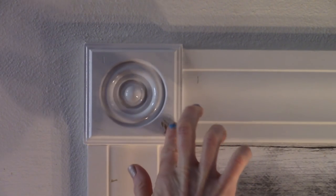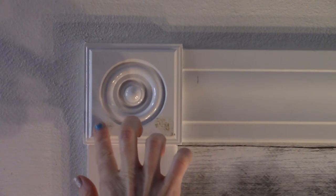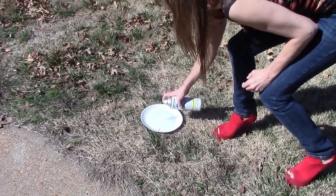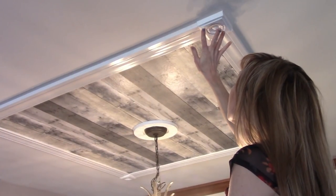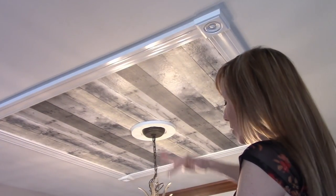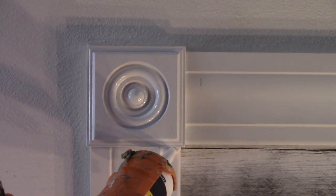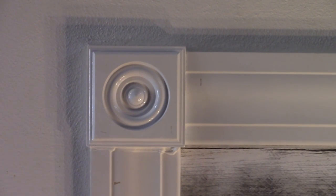Use wood filler or white caulk to fill in the nail holes. I prefer the wood filler as it fills quicker and doesn't wipe away as easily. When the wood filler dries, spray a bit of the paint onto a paper plate outside, then use your finger to dab the paint onto the nail holes. Two coats of dabbed paint made the filled nail holes disappear.